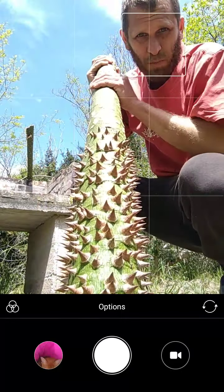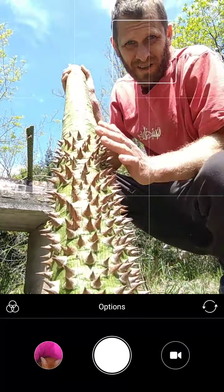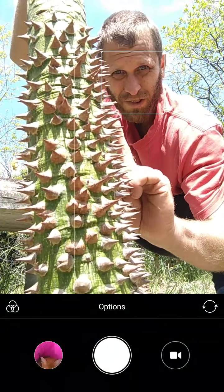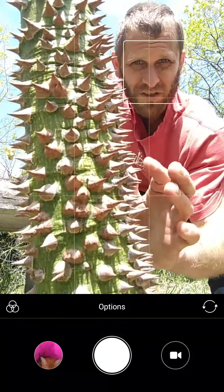Just cut away all the spikes up the top here, and you're left with this. Definitely deadly, huh? That is going through your finger. Look how big these spikes are.